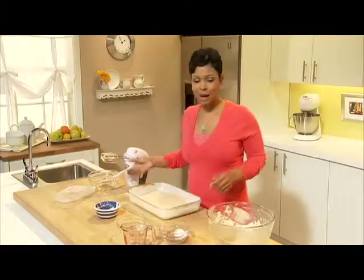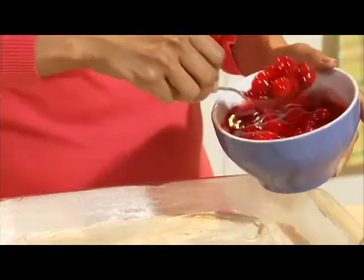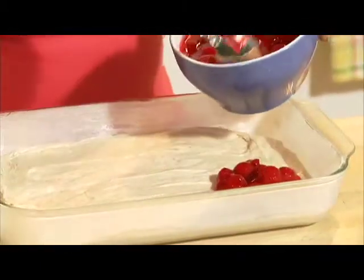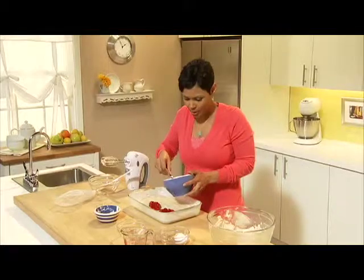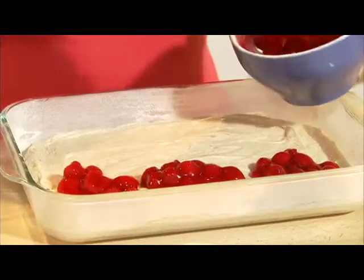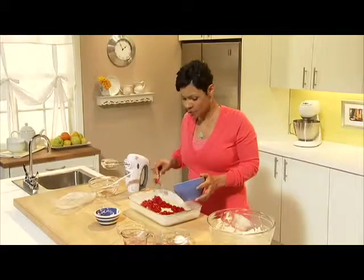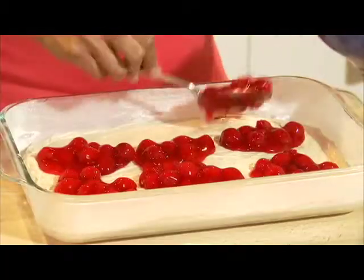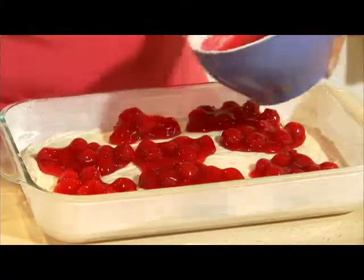Now top your cake batter with spoonfuls of your cherry pie filling. Now I'm using cherry pie filling today, but put your own spin on this recipe. If you like blueberry pie filling, try blueberry, or apple pie filling is good too. Now I'm just randomly dropping spoonfuls of the cherries all over the cake and the cake is going to bake up over top of the fruit and it's going to be beautiful and taste delicious.